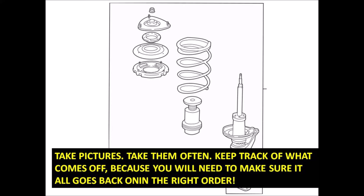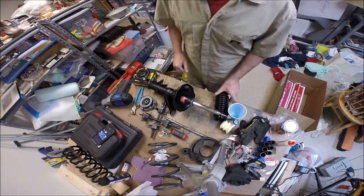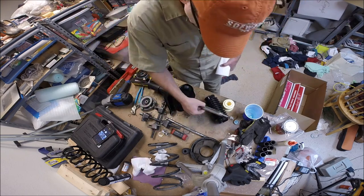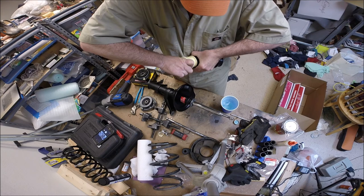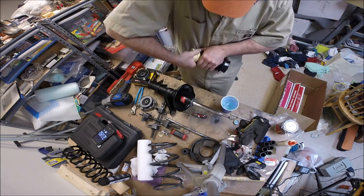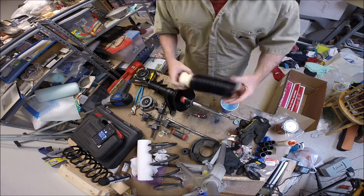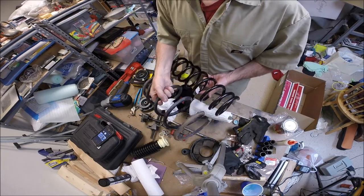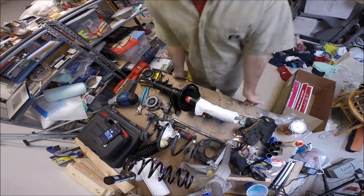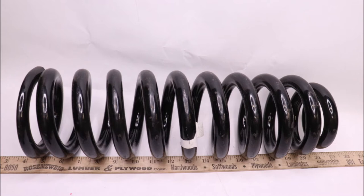Here's a problem - this spring I got is the wrong part. I got it from an online purchase place and they told me they had front end Old Man Emu springs that would give about one and three quarters to two inches of lift, so I bought them. But these are actually the rear Old Man Emu springs - they don't go on the front. Originally I'd intended to do a spring lift entirely on this thing, and this happened.